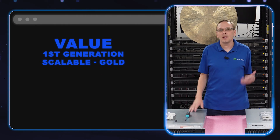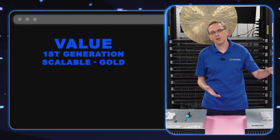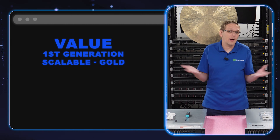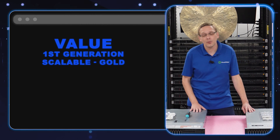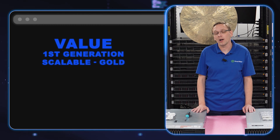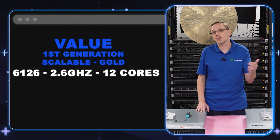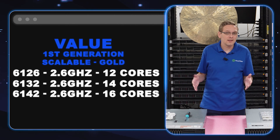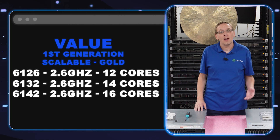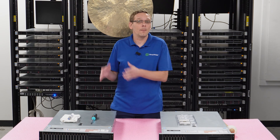The value procs are really kind of the jack of all trades, master of none. These are the procs that can handle your everyday applications and even some robust applications, but they're not going to be as great as your high end — they're way better than your low end. The three we picked are all first gen scalable gold procs because they're very budget friendly right now and still great on performance. That's going to be your 6126, your 6132, and your 6142 — all three are 2.6 gigahertz, starting at 12 core, going to 14 core and then 16 core. Great procs that we highly recommend for a budget friendly corporate environment.